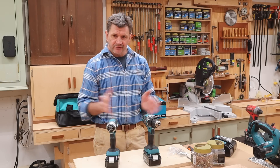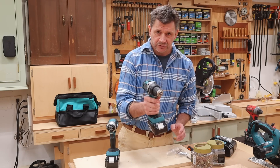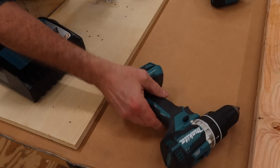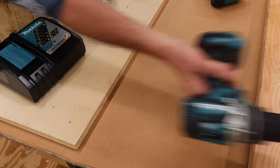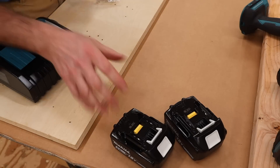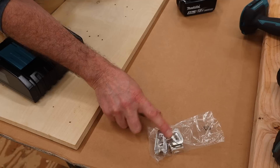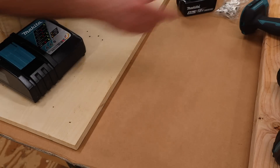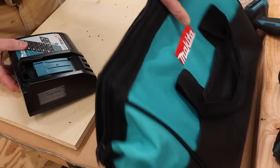Now let's go ahead and I'll show you everything that came in the box. We'll charge up the batteries, drill some holes, and drive some screws. Here's everything in the bag: the drill — which has a hammer setting — the driver, two batteries, clips, your charger, and your bag. You're going to want to put the clips on and I'll show you how so you can hang your drill and driver from your belt hook or your pocket.